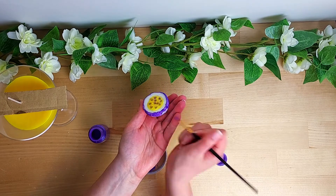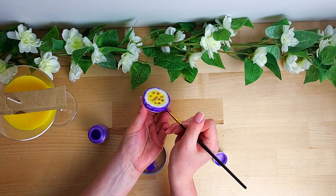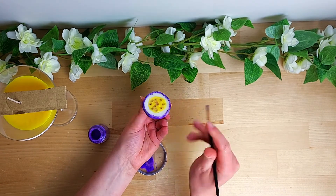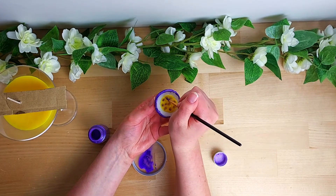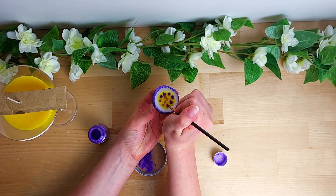I'm just going to color in the places that you're going to see from the top once the candle is complete, so it doesn't need to be fully colored in. Ideally you don't want too much mica in a candle because it can clog the wick, which can make it not burn properly. So I'm only using just a little bit — what I need for decoration.